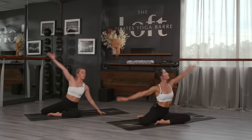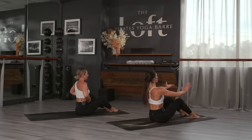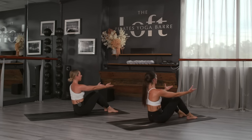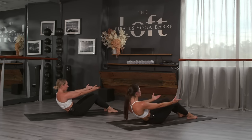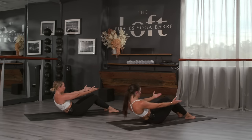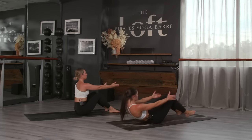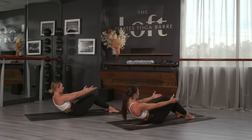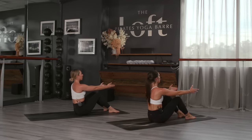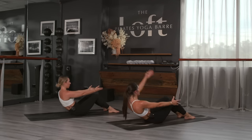Jazz swing those legs around to your right — half roll down. Reach the arms forward, exhale scoop the belly in and up, half roll down, inhale come back up. We're getting to the abs now — you shouldn't feel this in your lower back. If you do, modify by lying down and going into a basic abdominal curl. Four more, three, two more, last one — lower down and hold.